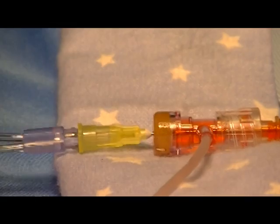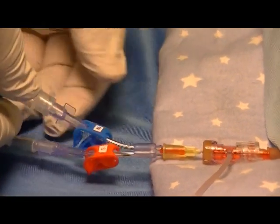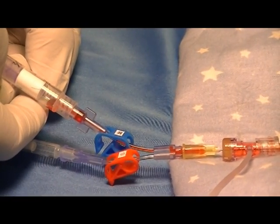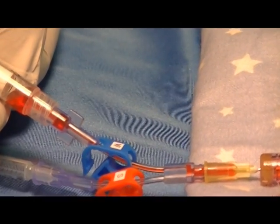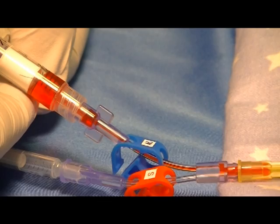At that point you would unclamp the waste clamp and hold the syringe at about a 30 degree angle, and allow the waste blood to come into the syringe and push all the air out of the waste.